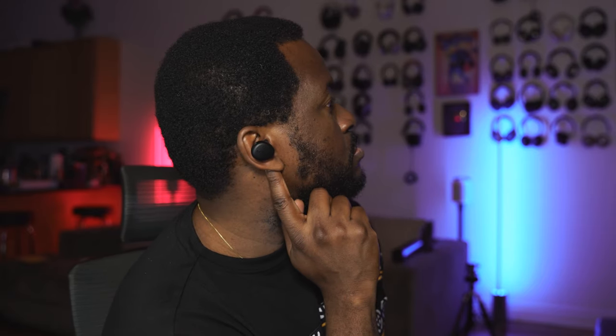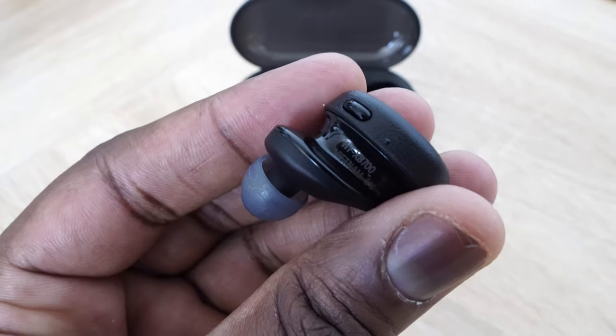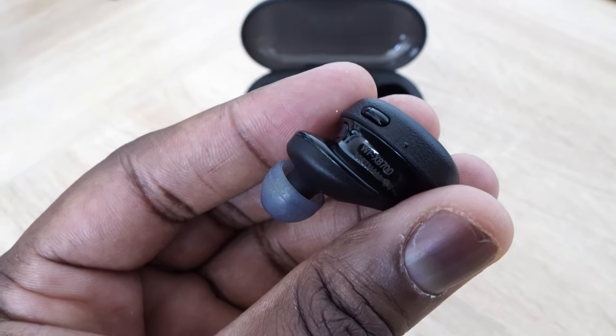In terms of design, you've got something that is kind of large in shape, but that's because they're trying to put in the right drivers to give you a lot of bass. You've got a physical button on each earbud for controls — play and pause, and quick access to your voice assistant.